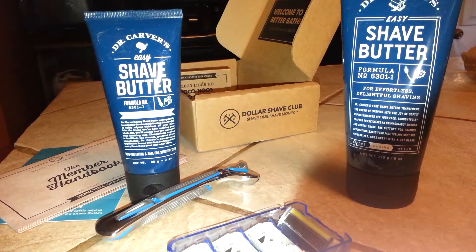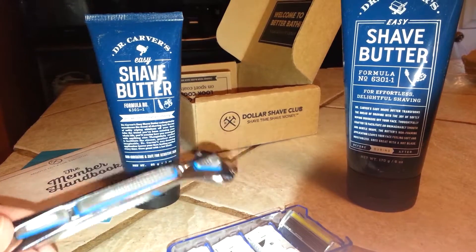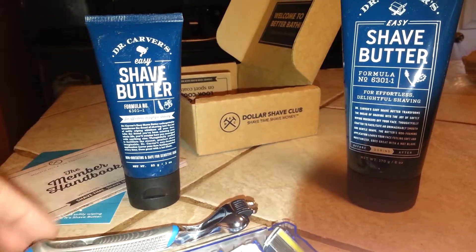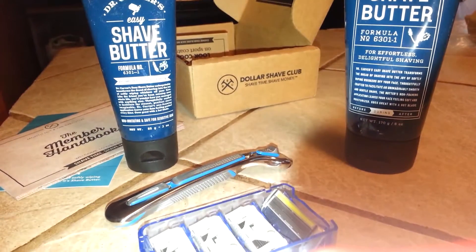For everything shown here — the two shave butters, the razor handle and the cartridges — it was $14. So with my $8 back, this kit will actually cost me $6.